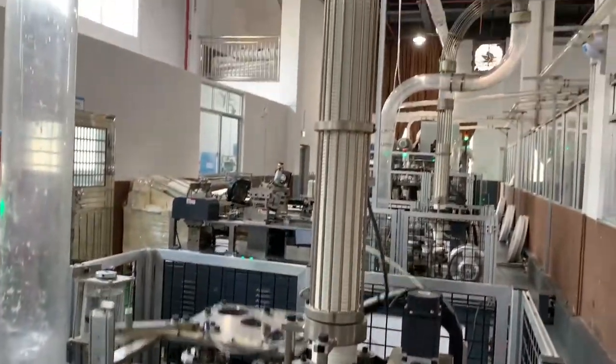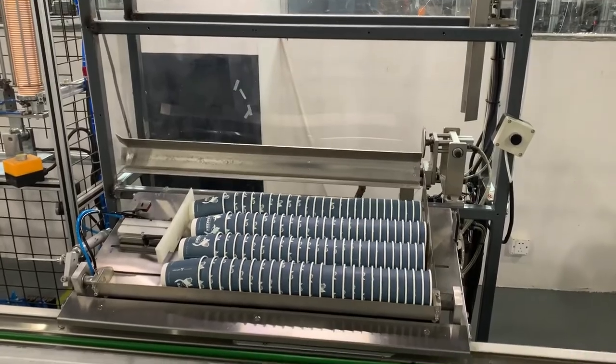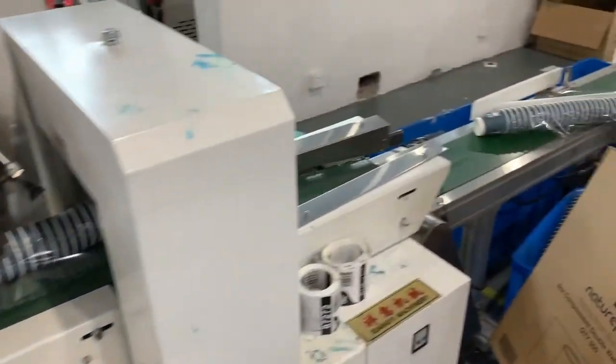The finished cup is now drawn by vacuum into ducting and sent to the packaging department, where they are hygienically sealed and boxed ready for shipping.